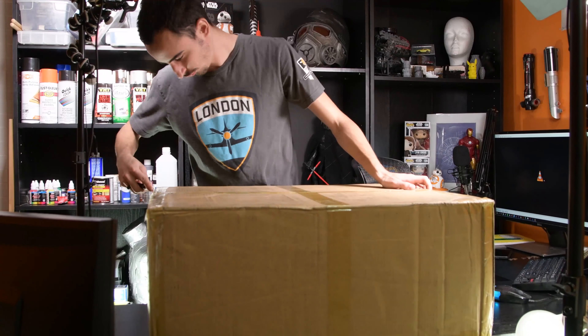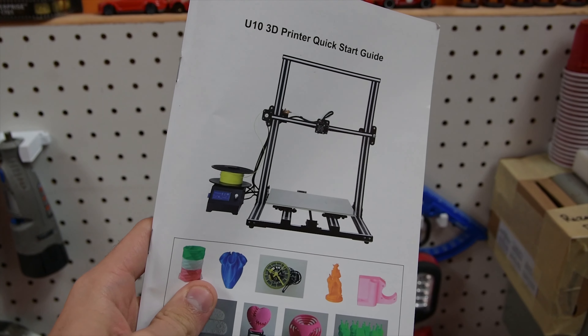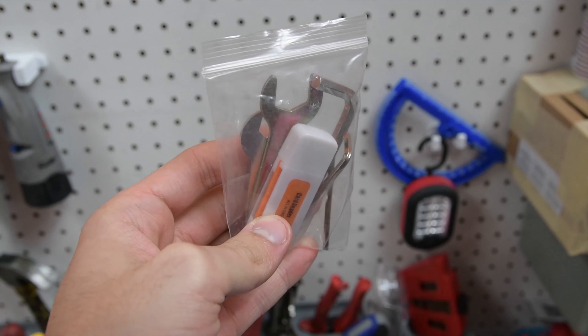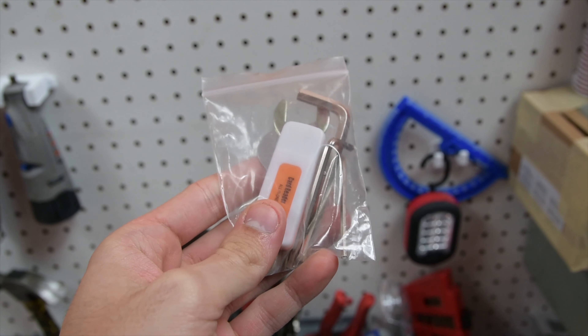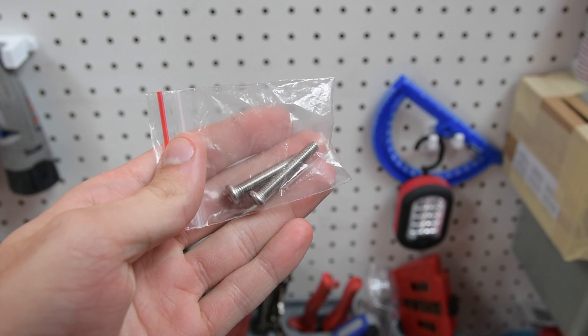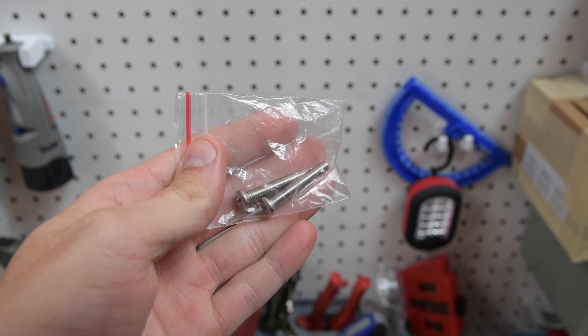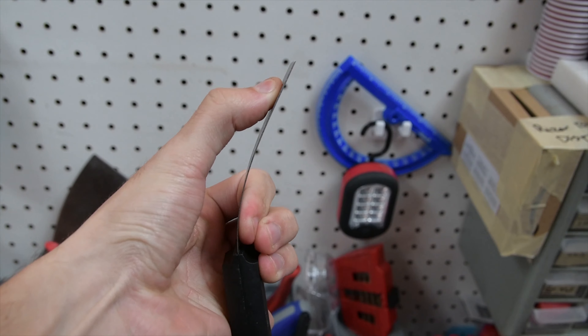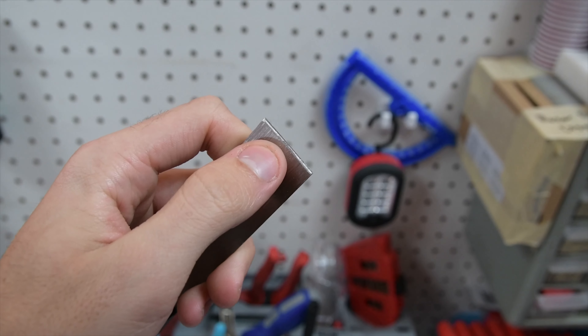I started by taking everything out of the box. They included a quick start guide, some extra PLA, a memory card reader, some extra tools, and extra screws. They even had this included print removal tool — it was nice and flexy, but I had to sharpen it with a Dremel.